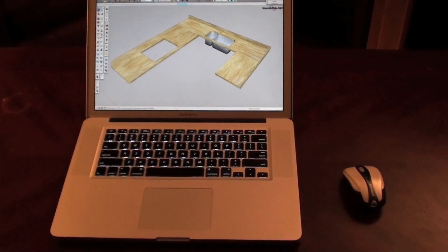Hi, I just want to share with you guys a quick tip I learned about SketchUp the other day. If you've used SketchUp for any length of time, you know that it's essential to have a mouse with a wheel.